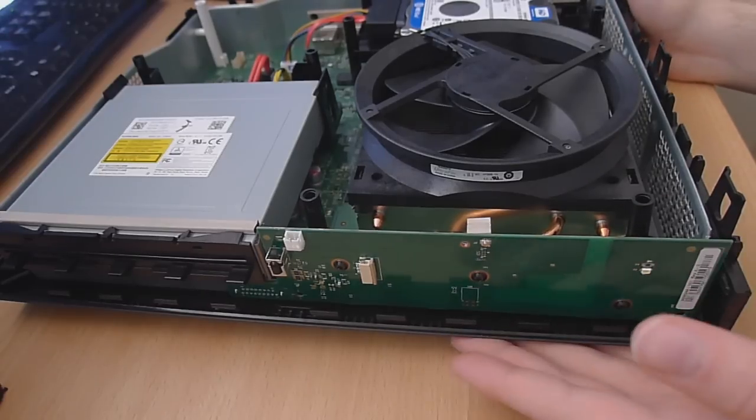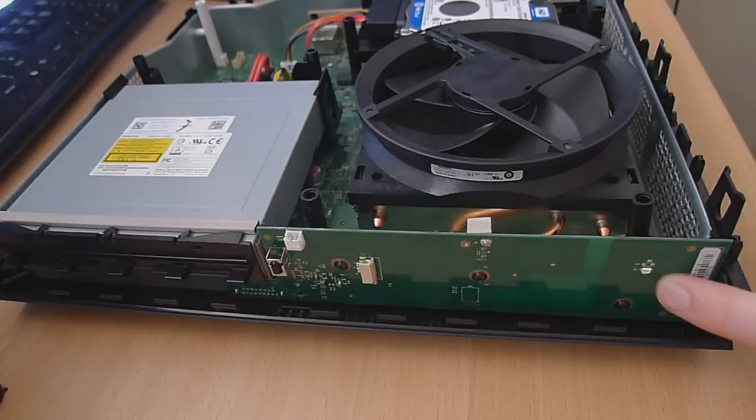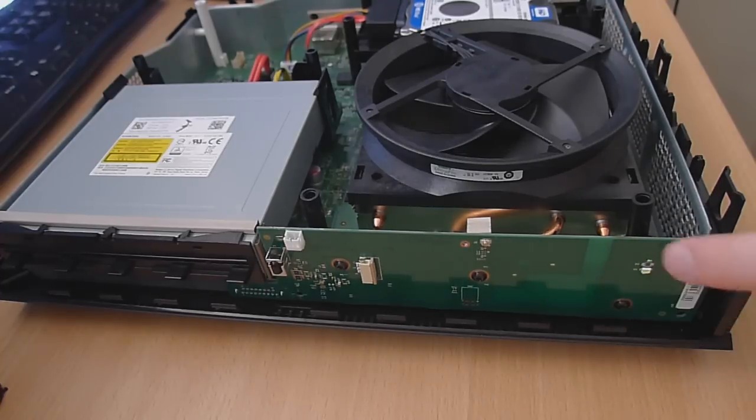What is up guys, it's EdsetsModowarfare here, Gamertag Manager Chicken, and welcome back to another hardware tutorial episode. In this tutorial, what we're going to be doing is we're going to be swapping out the white LED on the Xbox One console — the actual power LED on the console — and change that out for a green LED, kind of go back to the Xbox's roots, the original green.